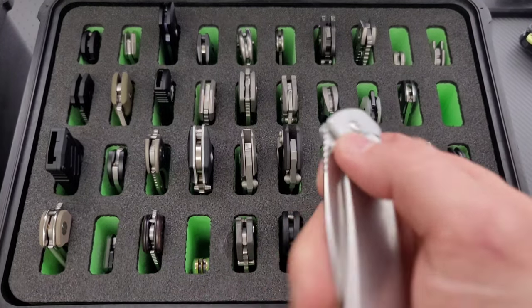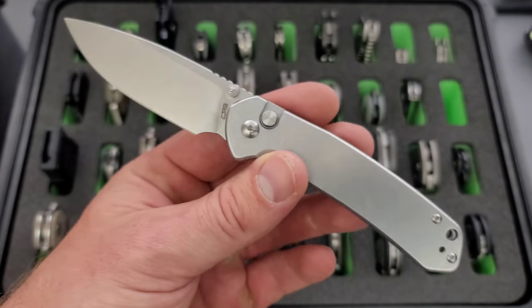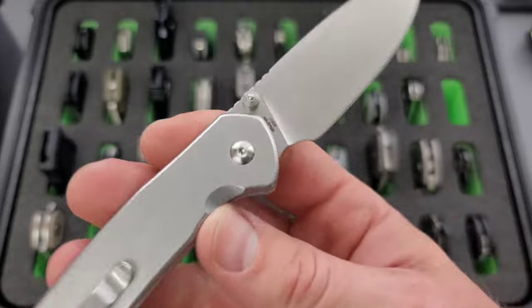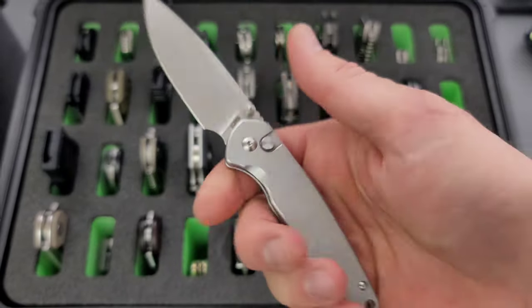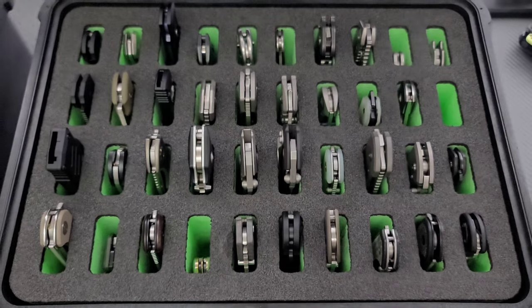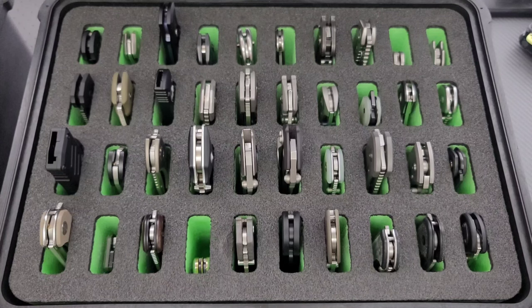Moving on here. This is one of my favorite budget button locks just because of the size and the look of it and everything. This is an all-steel construction CJRB Pyrite. The blade steel is AR RPM9, so it's powder formed. I just like the steel handle. I think these come in at like $50. I got mine direct from CJRB so that I could do a review on it. Really happy to have that one for sure.